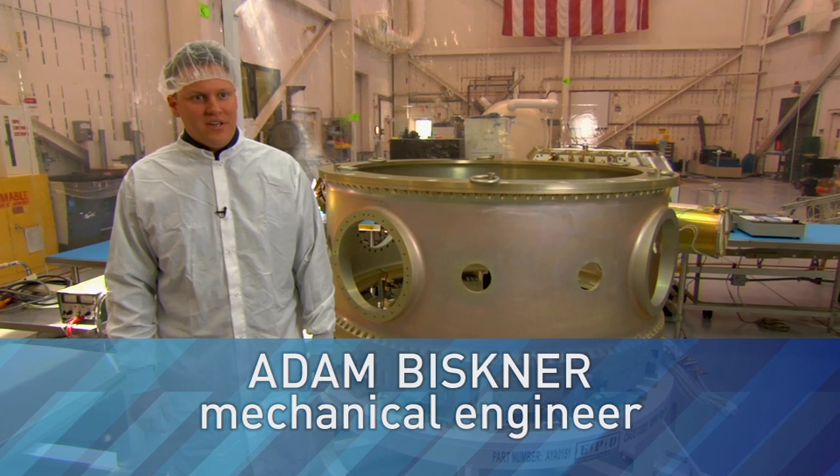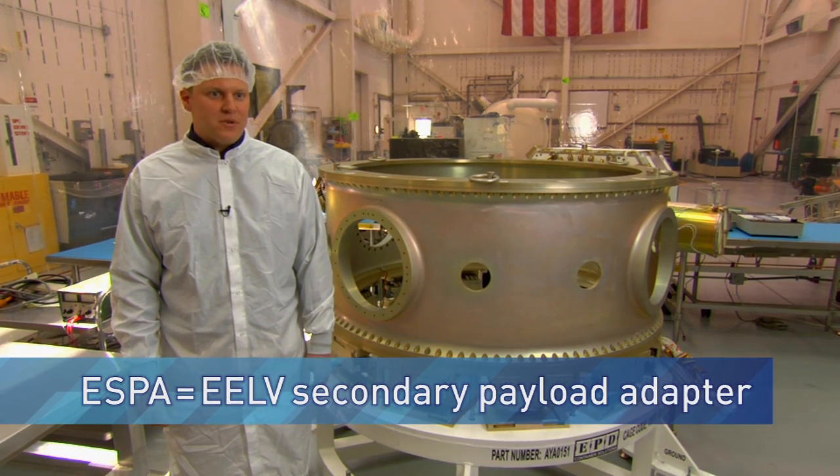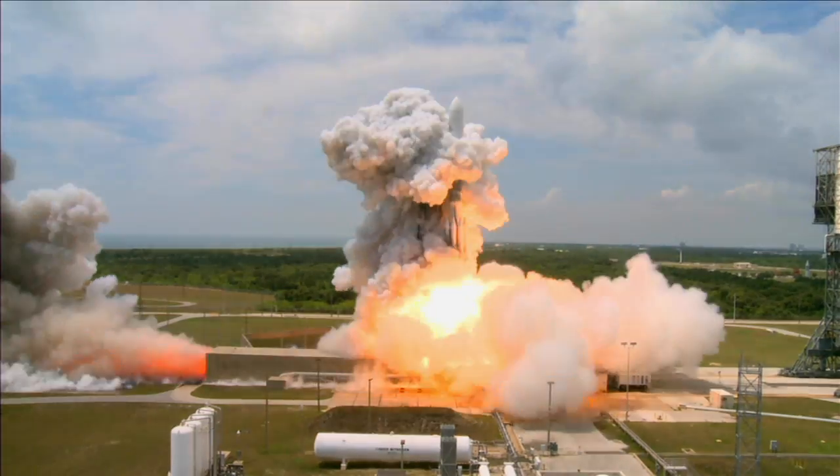ESPA is an acronym that stands for EELV Secondary Payload Adapter, where EELV basically refers to a class of launch vehicles — the Atlas V or the Delta IV — the heavy lift capability that the Air Force has.